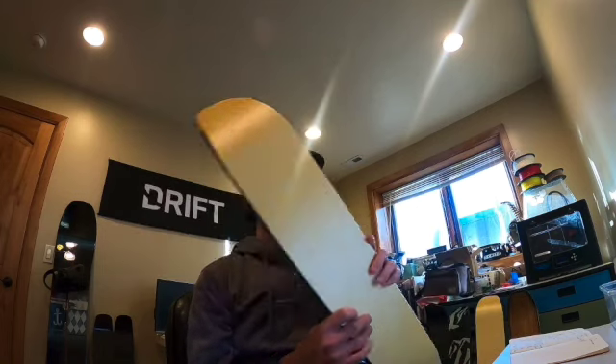What ends up happening — and there are a couple of different theories and thoughts on this — is that you need to keep that touring skin away from the edge so that the metal edge could actually be there and bite into the snow. But the problem I found with that is when you bring the touring skin away from the edge,